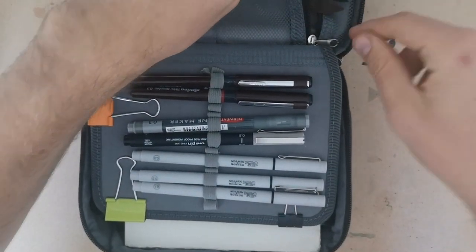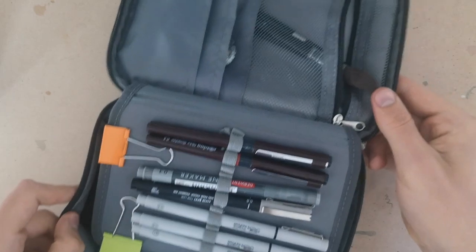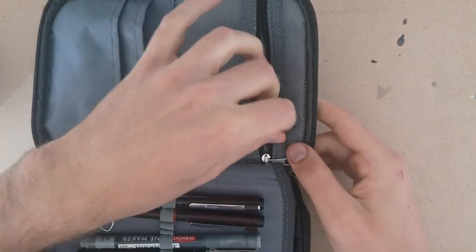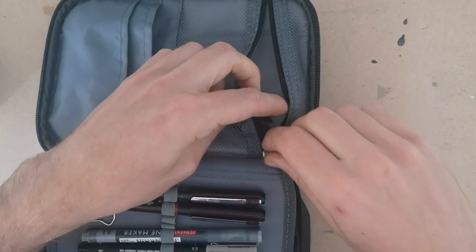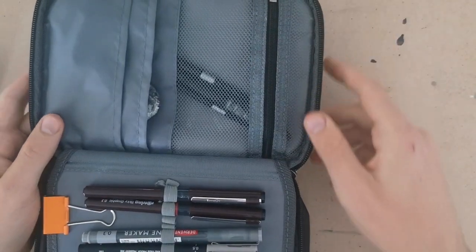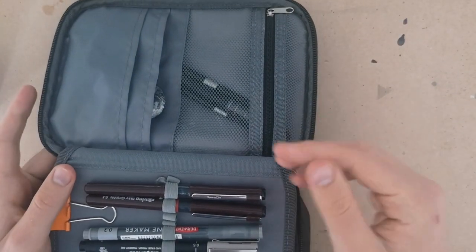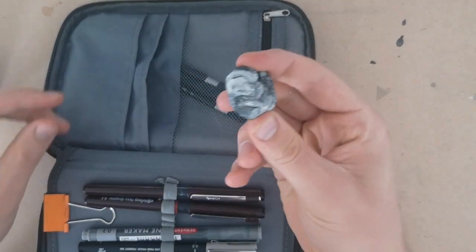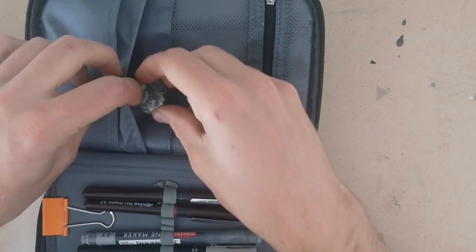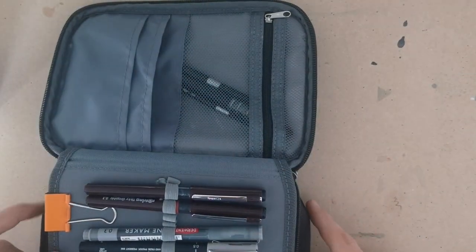You can see the brushes aren't that well protected in here, so they're not my nicest brushes, obviously. But they're pretty good brushes — had them about a year — and they're plenty good enough to do this kind of loose urban sketching. There's also a rubber in here, though I'm not sure why, because I don't actually have a pencil in this case.